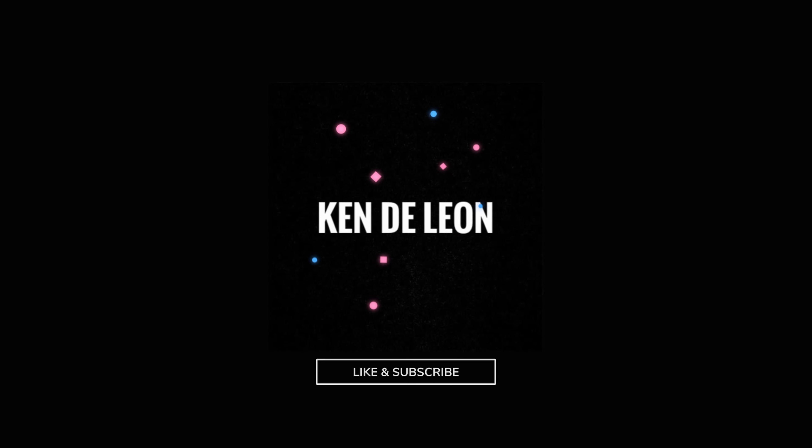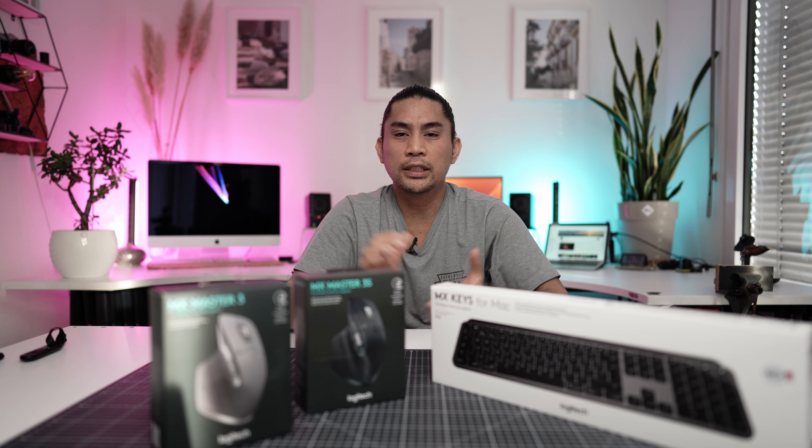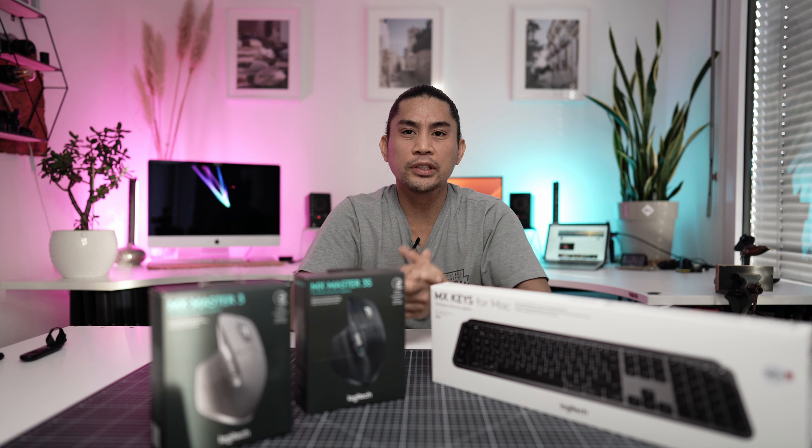Hey, what's up and welcome back to my channel. I found the perfect mouse and keyboard for my Mac and PC setup, so check out this video. So what did I buy? First of all, the MX Master 3, secondly to compare it the MX Master 3S, and the MX Keys for Mac. So let's unbox those first and see what's inside.